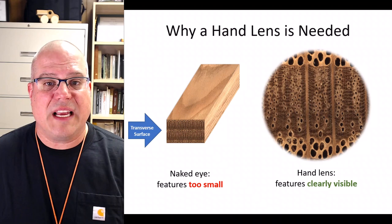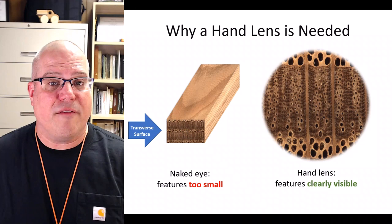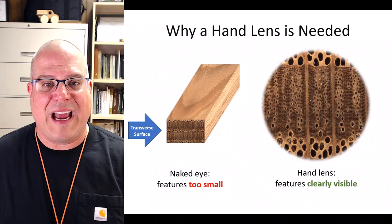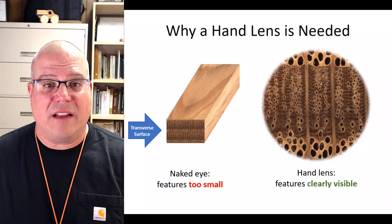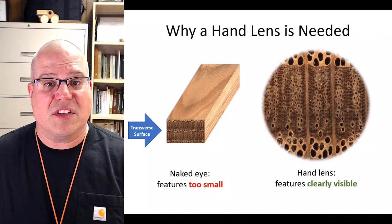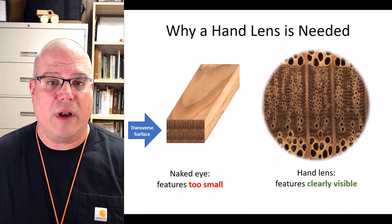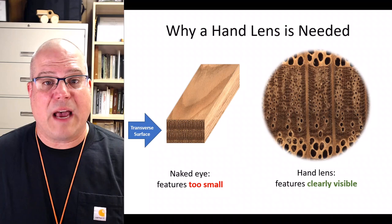Now let's think about why we need a hand lens in the first place. It's necessary to clean up the transverse surface of a wood specimen with a utility knife so you can clearly see the anatomical details that will help you differentiate it from other woods. But most of those details are very, very small — so small that they cannot be seen clearly with the naked eye. If you look at the picture of red oak on the left, you can see the growth rings and maybe also the widest rays with your naked eye. But what's going on in the latewood is really hard to tell. If you magnify the transverse surface with a hand lens you'll see something like the image on the right. With 10x magnification you can see the smaller pores in the latewood clearly. If you look very closely between the widest rays you can probably also see some very thin vertical lines which are narrow rays. You might also be able to see faint horizontal lines of light-colored tissue against the dark brown background of the latewood — those are parenchyma, which we'll get into in a later video.